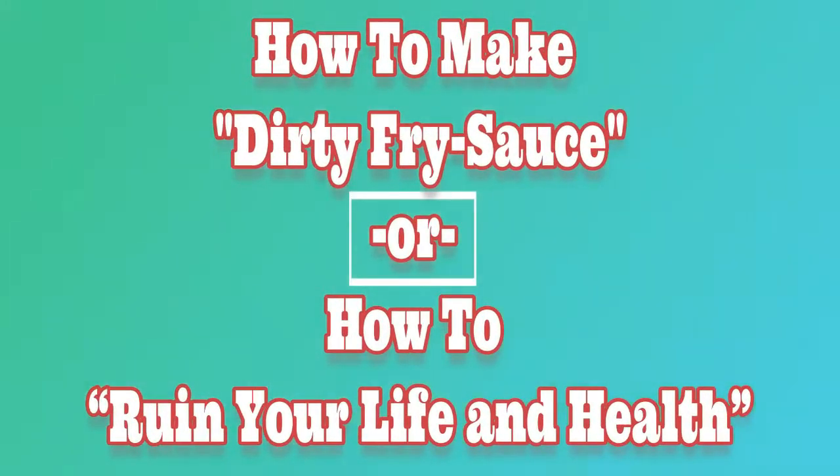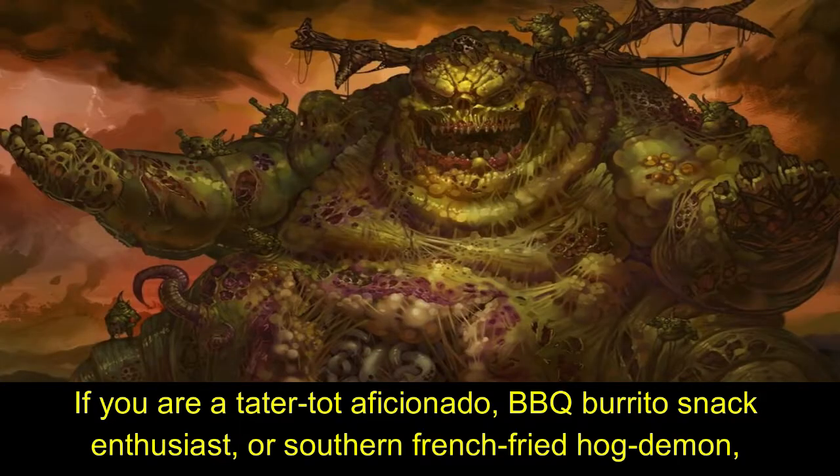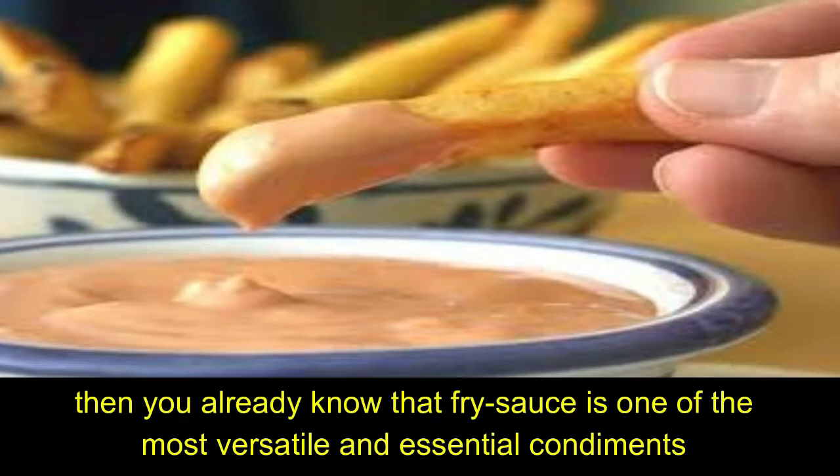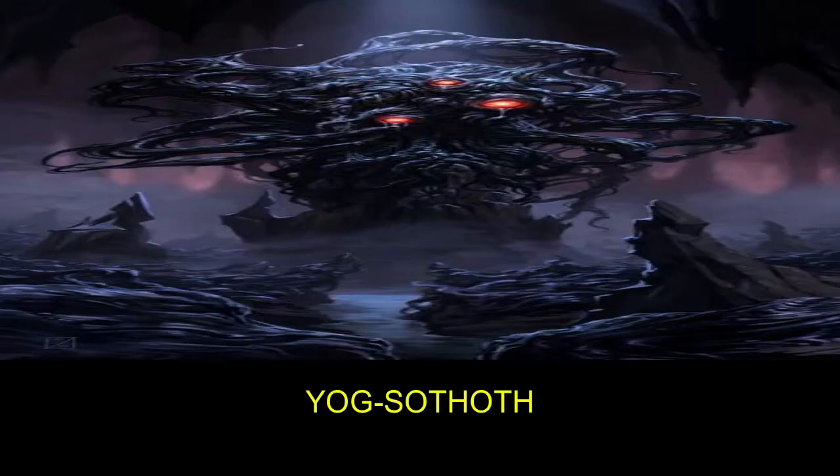How to make dirty fry sauce, or how to ruin your life and health. If you are a tater tot aficionado, barbecue burrito snack enthusiast, or southern french fried hog demon, then you already know that fry sauce is one of the most versatile and essential condiments ever bestowed upon mankind by the elder god Yod Slothoth.